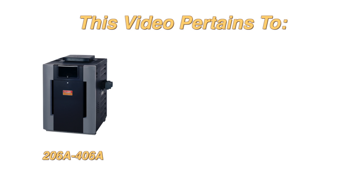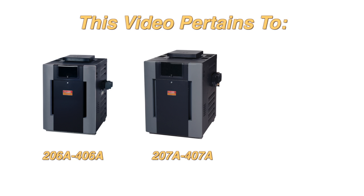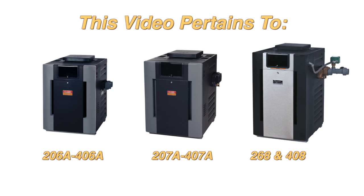This process is for models 206A through 406A, low-nox 207A through 407A, and professional series 268 and 408.